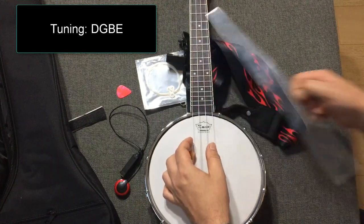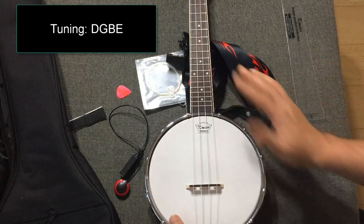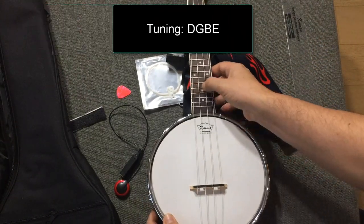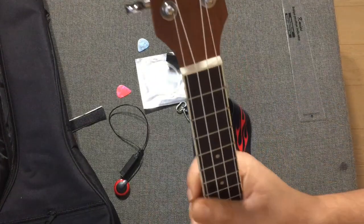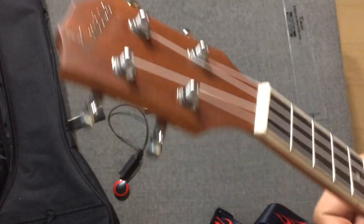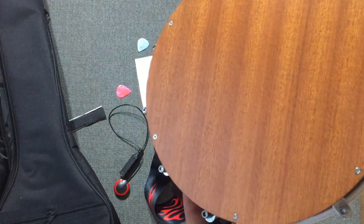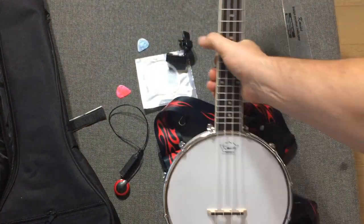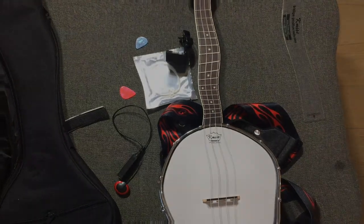It's very cool — drum head, the headstock like so, tuners, back side of it. So very nice, nicely built. It comes with some really cool accessories. Let's check it out.